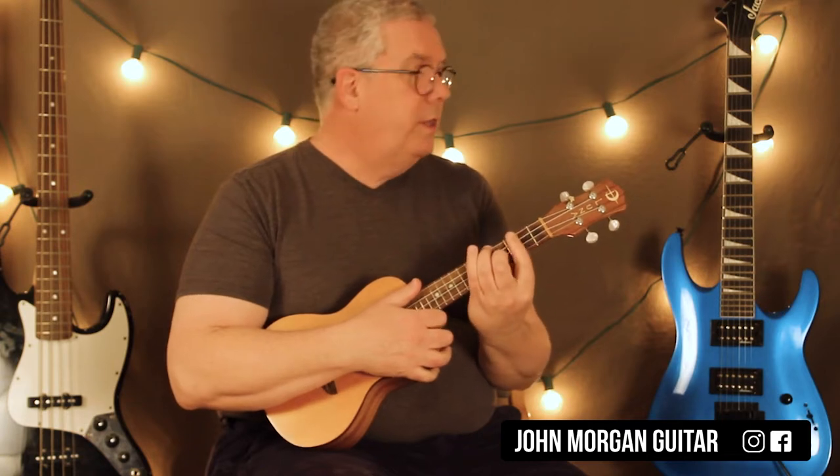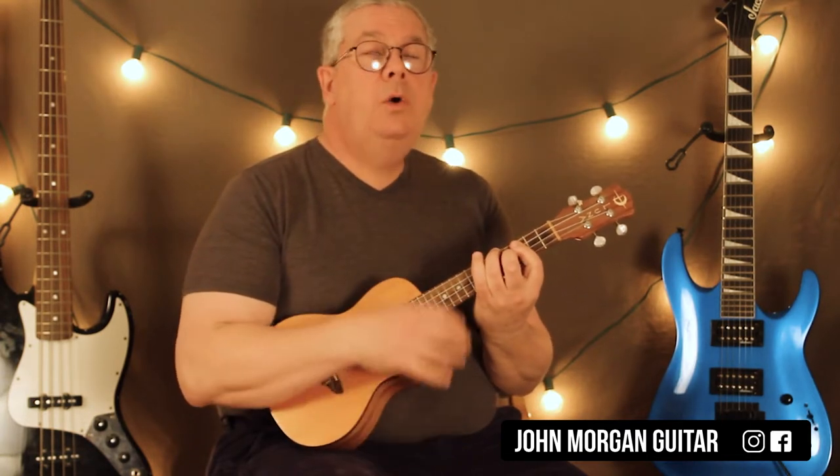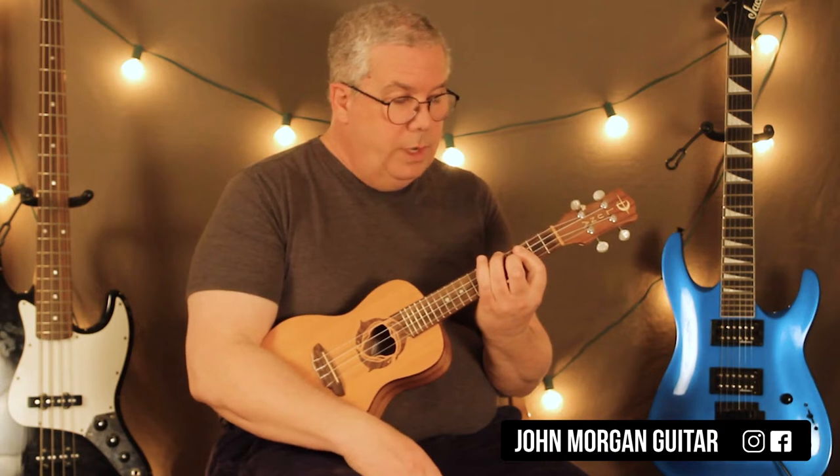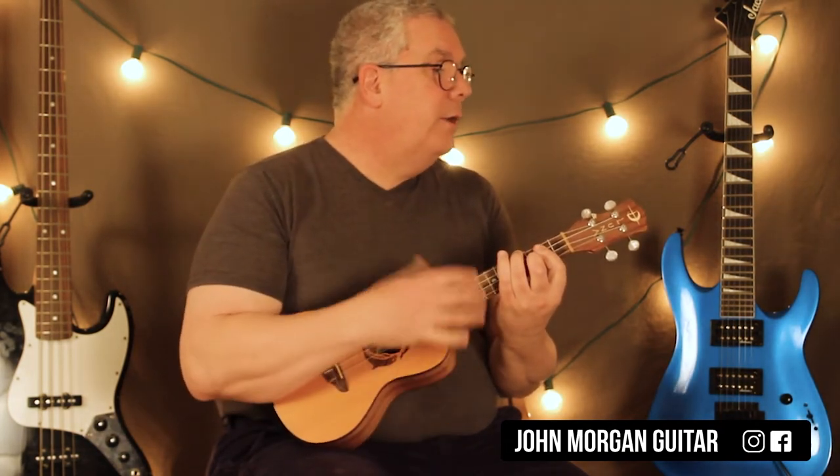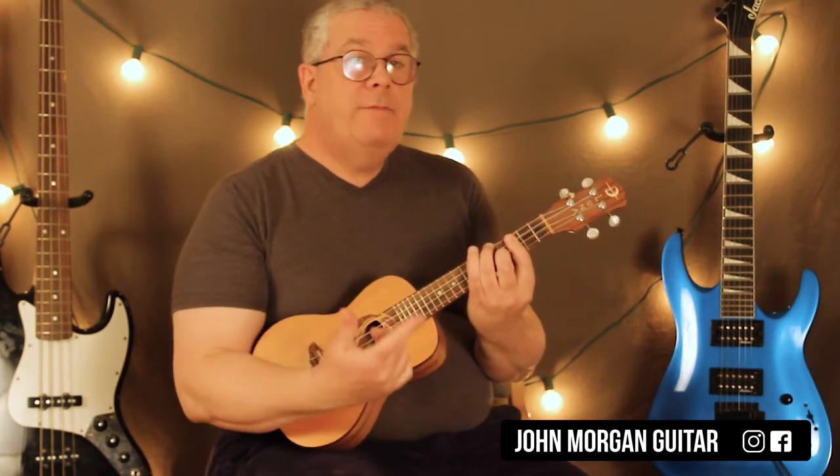So what I'm doing for a strum there on the A-flat is I'm going down, down, up, down, up, down. Then when I go to the G chord and move it back, I go up, up, down, up, down, up, down, up. Then I go back to the A-flat and do the same strum: down, down, up, down, up, down.